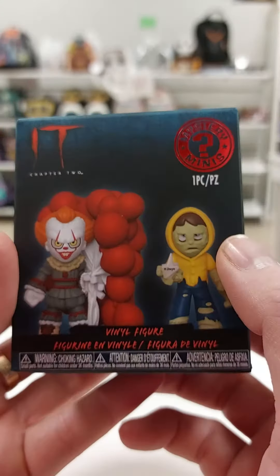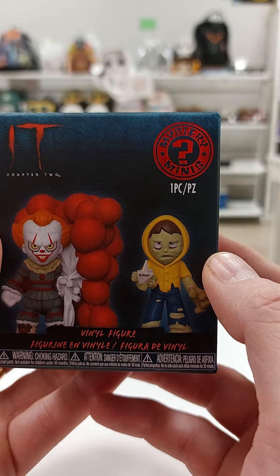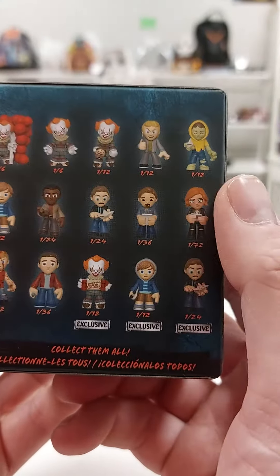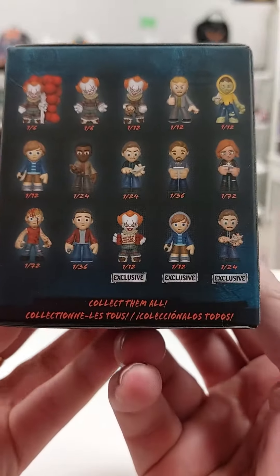Hi everybody and welcome to another video from the Movie Shack. Today we are unboxing this IT Chapter 2 Funko Mystery Mini. Now I kind of know what one's in here because it's the heaviest one out of all of them. So I'm not going to tell you which one it is — I'm going to let you enjoy the excitement.